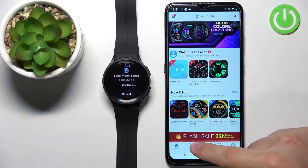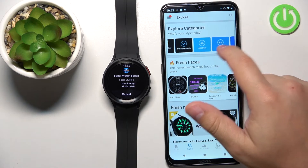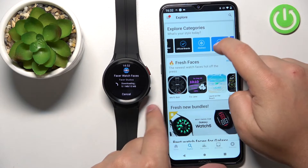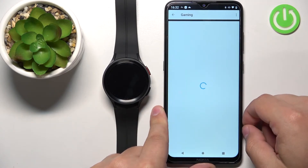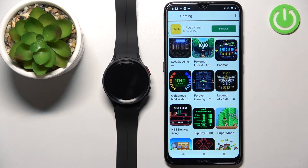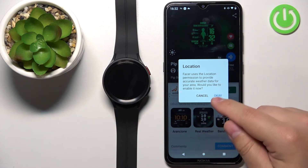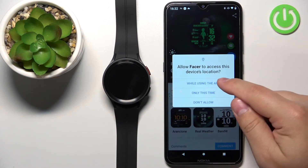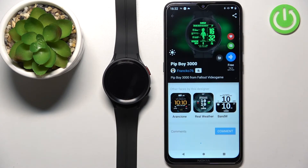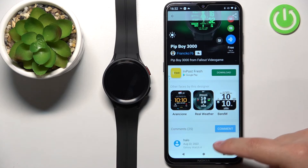In the meantime, we can tap on Explore in the Facer app on your phone and select a category of watch faces — for example, Gaming. Here we have a list of gaming watch faces. Find the one you like, tap on it to select it — for example, the Pip-Boy one. Then tap OK, then tap While Using the App to allow the location permission. You should then see the info page for your selected watch face.